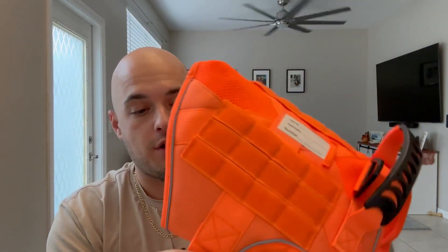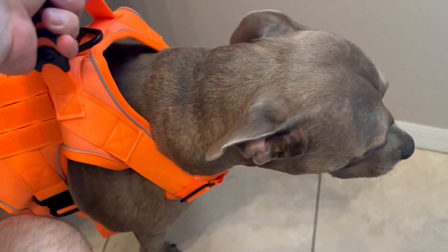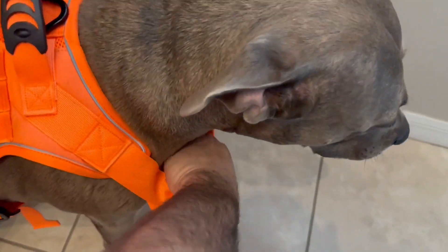This is high quality, real thick material. The metal hardware is really good stuff. Let me go ahead and show you what it looks like on my dog. As you can see here, I have it on my dog and it's super comfortable — she loves this harness.